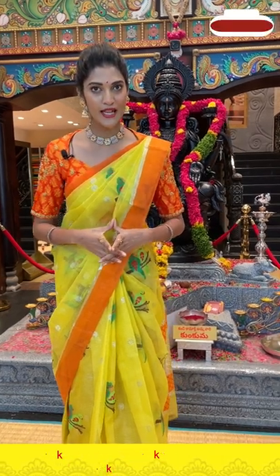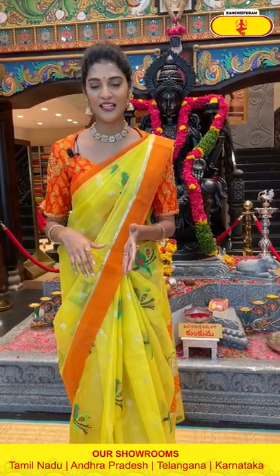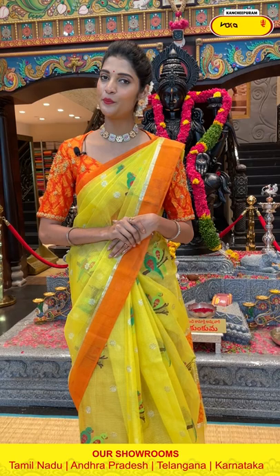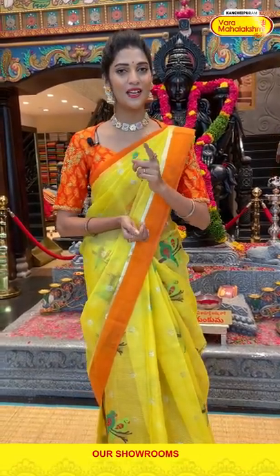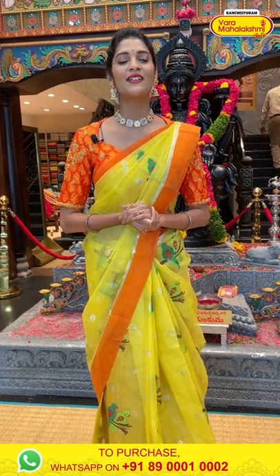So ladies, this is the beautiful and lovely collection of Zarikota sarees. Hope you all liked today's collection. I will be back with one more beautiful and amazing collection in the next episode. Until then stay safe, keep shopping from Varamaha Lakshmi Silks. This is Maya Rao signing off. Namaste.